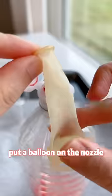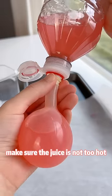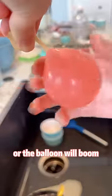Transfer the mixture to a bottle and put a balloon on the nozzle. Squeeze the juice into the balloon. Make sure the juice is not too hot, or the balloon will burn.